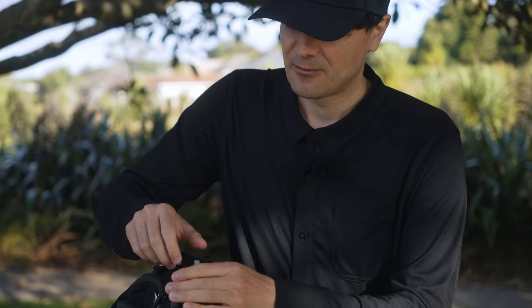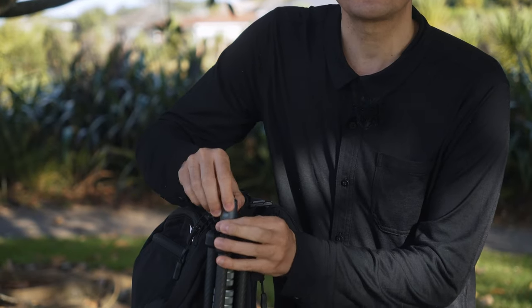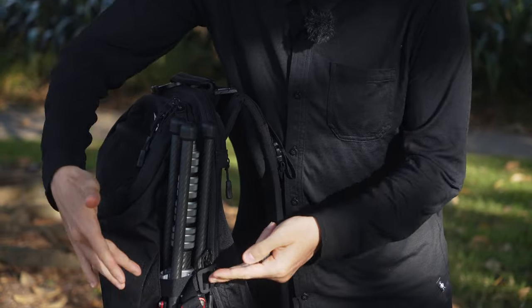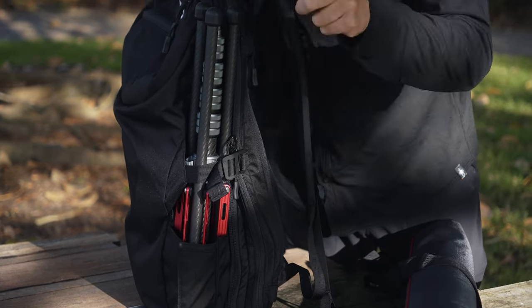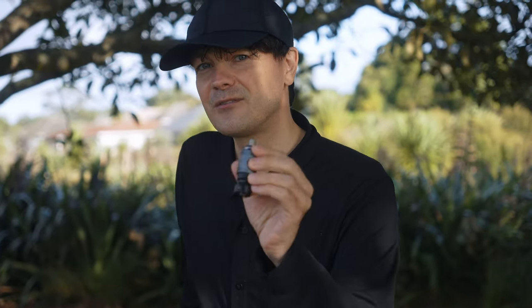Also talking about the price again — on top I have the Ricord quick release, which I love using, but this one is $120. So we have this stand for $90 and the Ricord for $120. Who knows, maybe if Ulanzi watches this video, they can also create a more affordable alternative to the Ricord boom quick release.